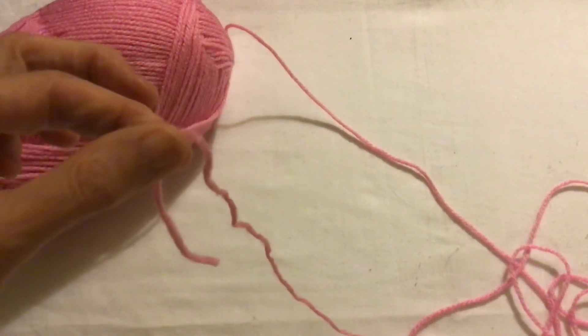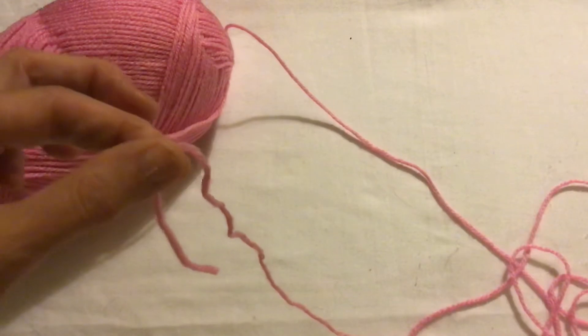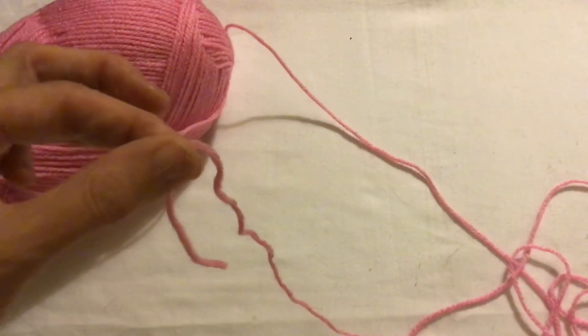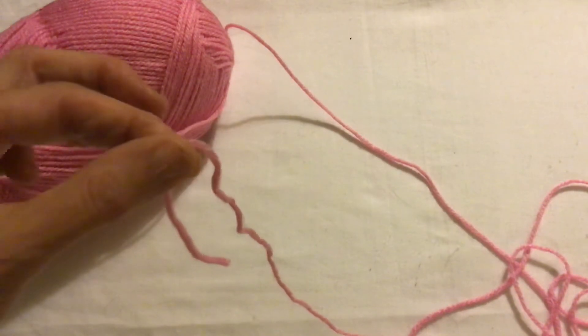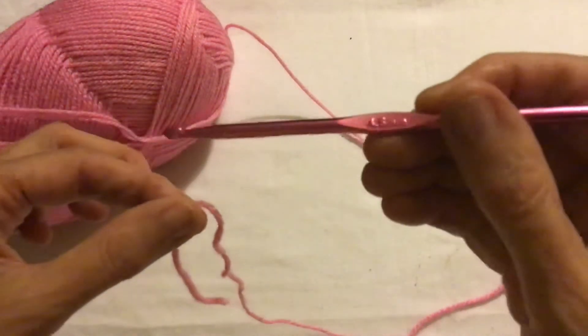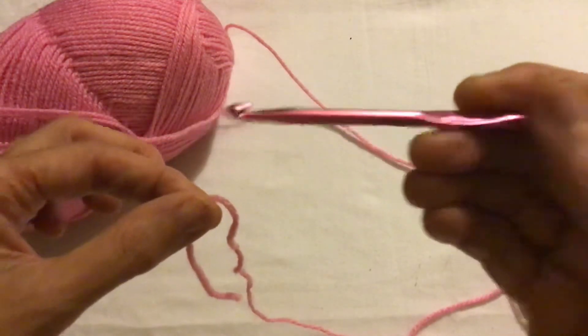Hello and welcome to my channel. My name is Helen Arledge from Create Crochet, and today I'm going to show you how to make a slipknot and how to make a foundation chain. I'm using a double knit yarn with a 4.5 millimeter crochet hook.